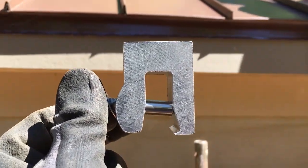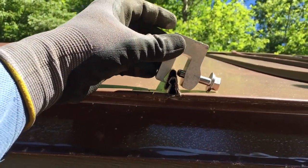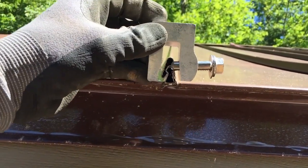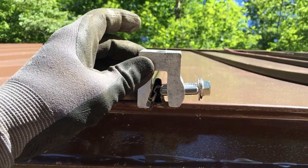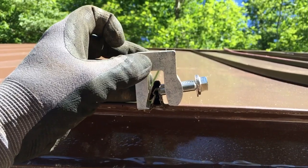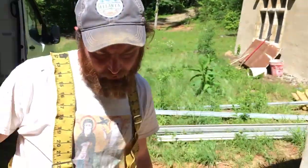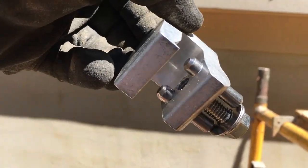The really nice thing about the ACE clamp is it grabs to the contour of the standing seam. And if you can see how this bolt comes in at an angle — when you tighten it down, instead of kicking one way or the other like S5 clamps sometimes do, it keeps it straight on the roof. It looks a lot better and, in my opinion, attaches better — it's got good purchase.